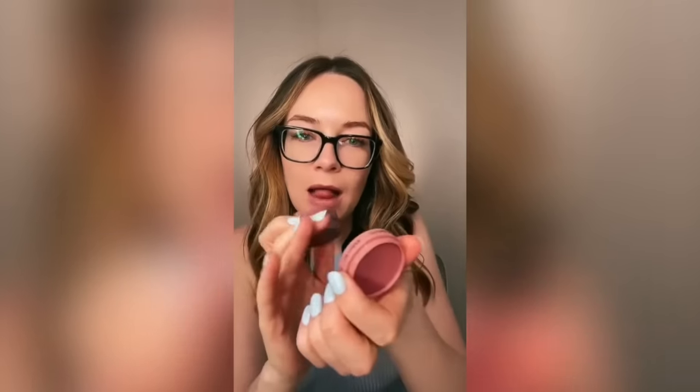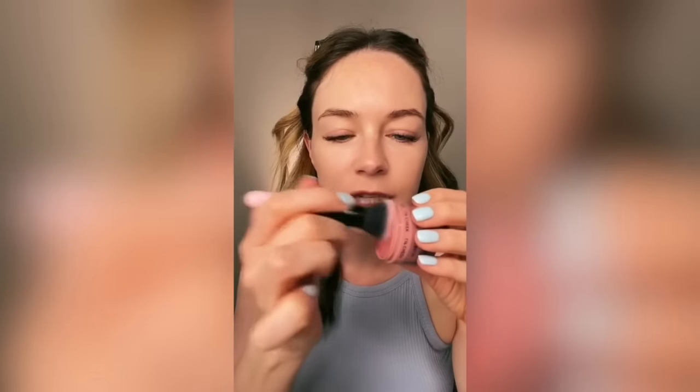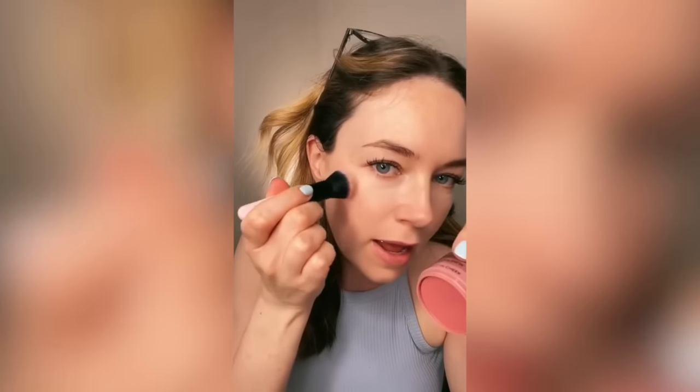Next up is our Cream Lip and Cheek product. I am using the shade Mauve for this video. I'm also going to use the Stippling Brush from our Brush Pack to apply this to the cheek, because I know that this product in particular can be a little bit intimidating for some. So I'm just going to take this brush, dip it into the pan like so, and just tap in an upwards motion toward my temple. Then I'm just going to use this brush to blend. Using a brush just helps diffuse the product faster, which I know can be a common complaint with cream products.